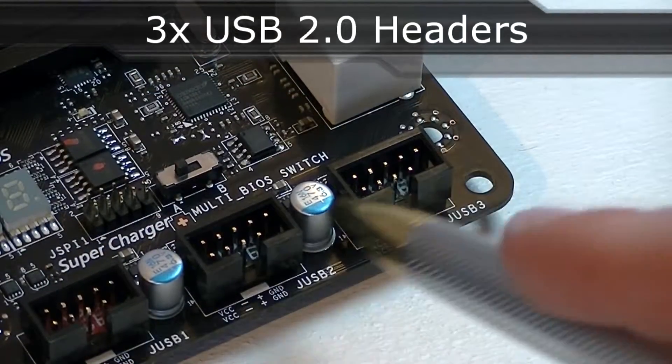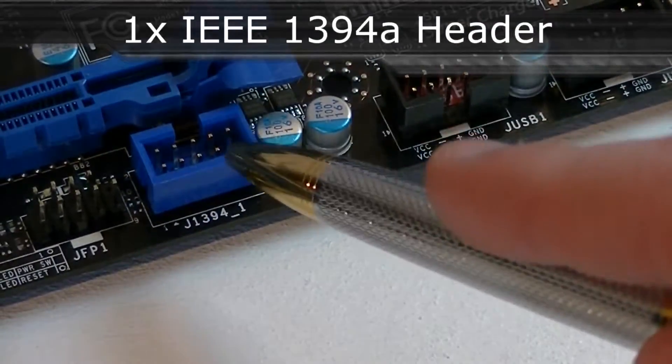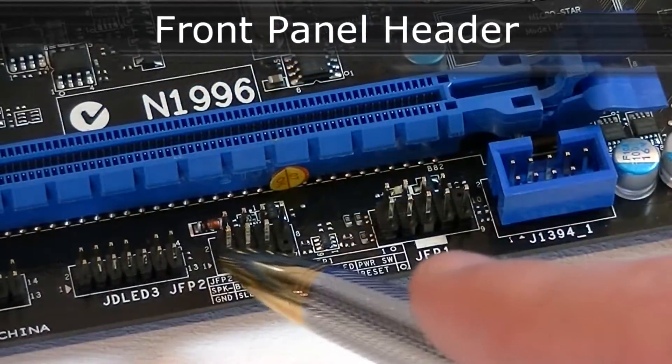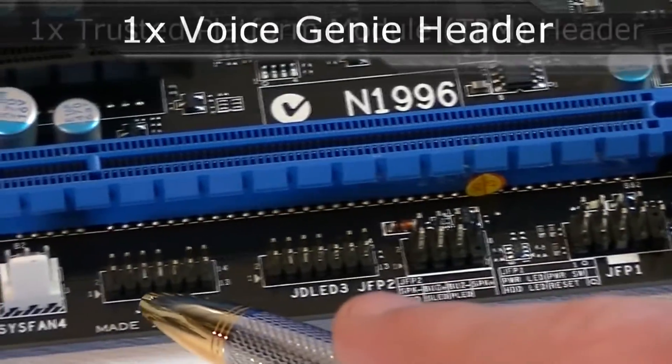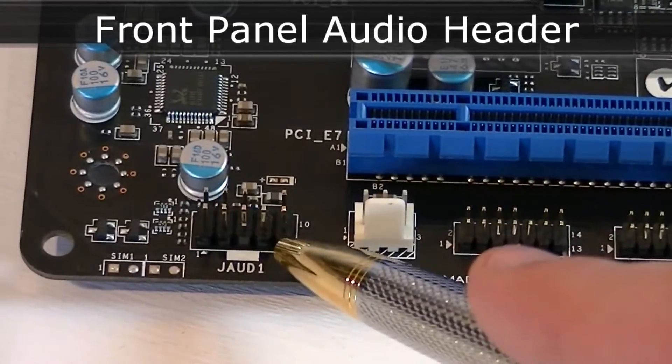Now to the headers. There are three USB 2.0 headers, one IEEE 1394A header, a split front panel header, the Voice Genie and TPM module header, and lastly the front panel HD audio header.